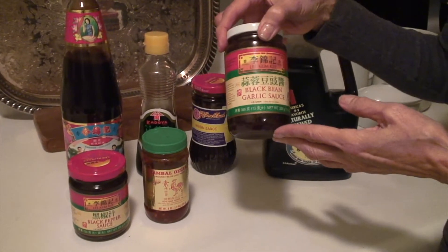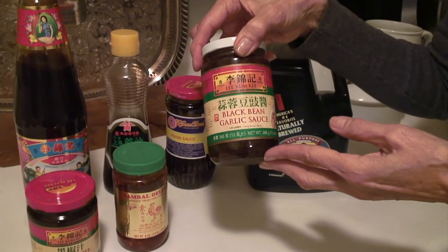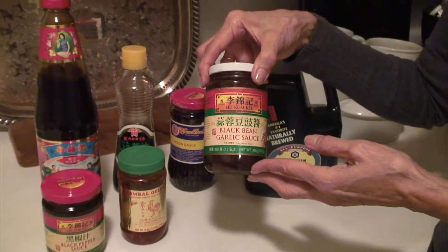And this is something that's very familiar: the black bean sauce, which is used for stir-fry, for chicken, for fish, you know.